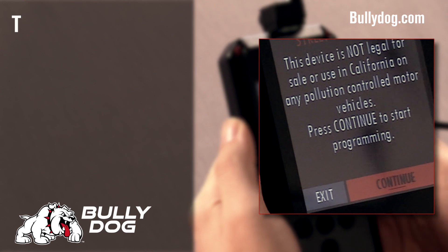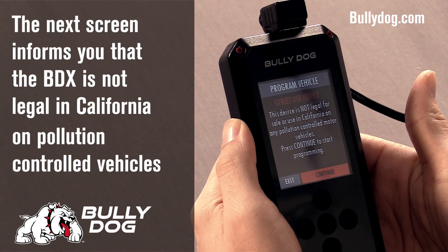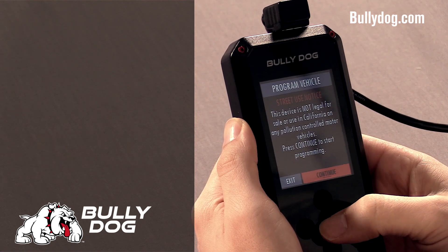This is the California Street Use Notice. This is to notify customers that our products are not legal for sale or use in California on pollution-controlled vehicles. Hit continue to acknowledge.